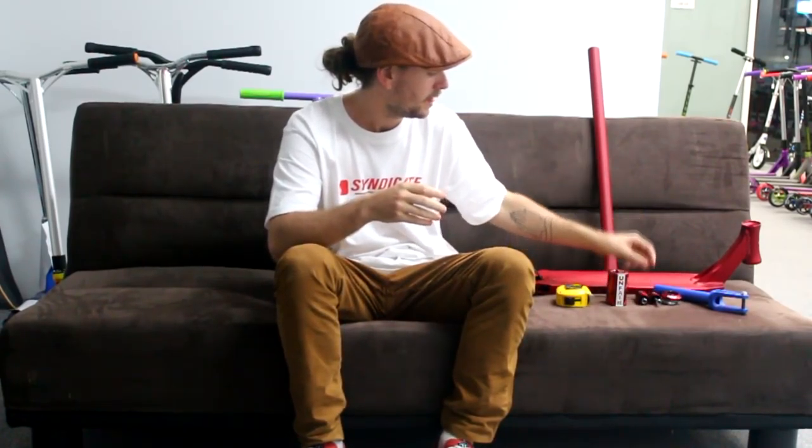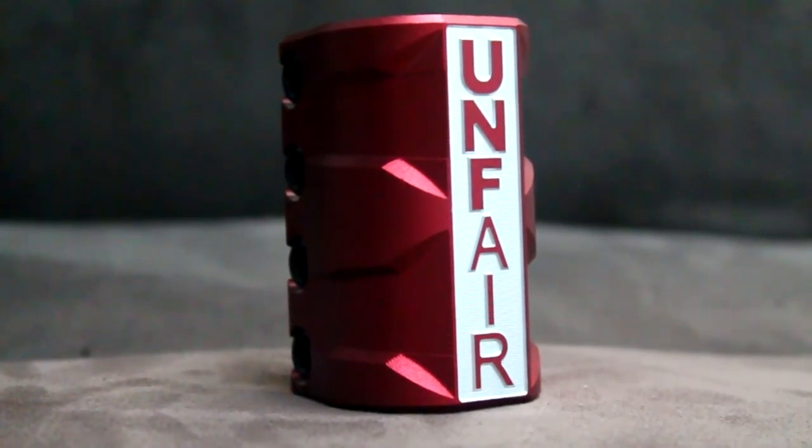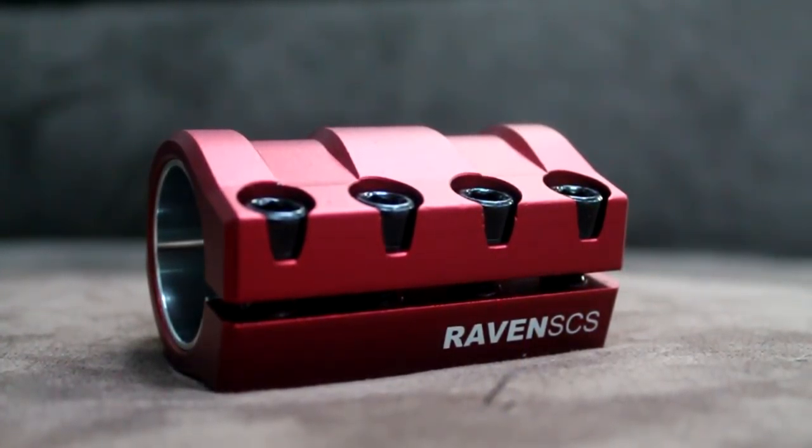To finish off we're having a quick look at the Unfair Scooters Raven SCS. It's got a big CNC section up the front — milled out into a big silver rectangle — and the Unfair UNF Air branding down the front. There are really cool grooves along the sides, a nice original design especially for the time. Raven SCS is laser etched onto the back. For the bolts you'll need a six millimeter allen key, which is good so you can crank it up really tight. It has a shim so it fits oversized or standard sized bars.